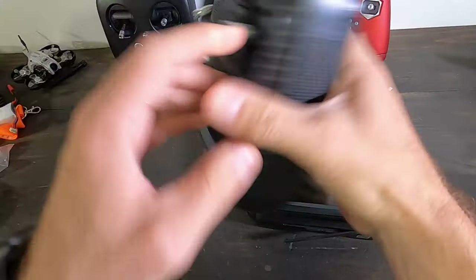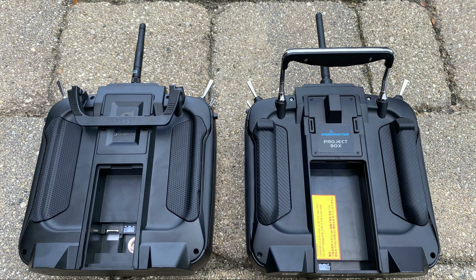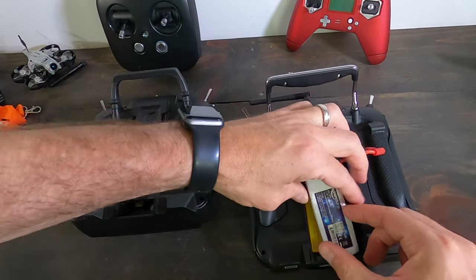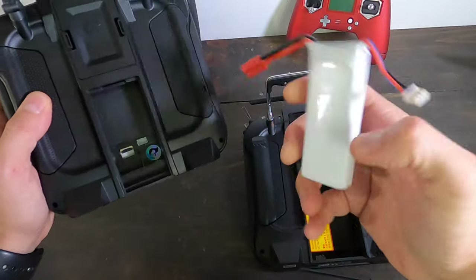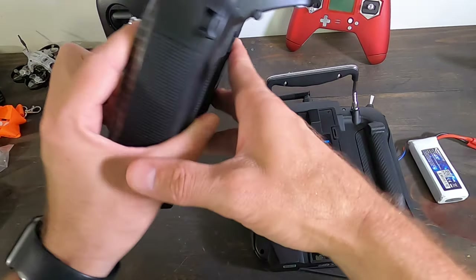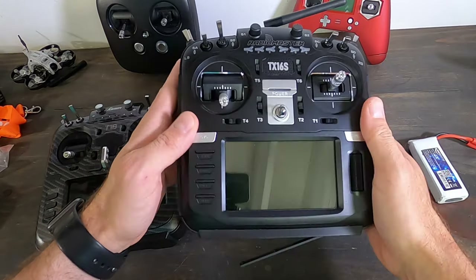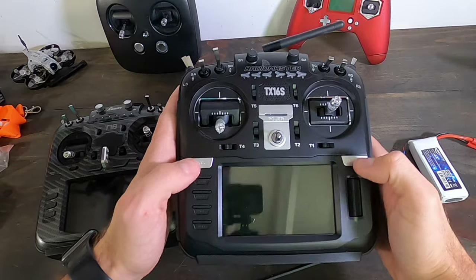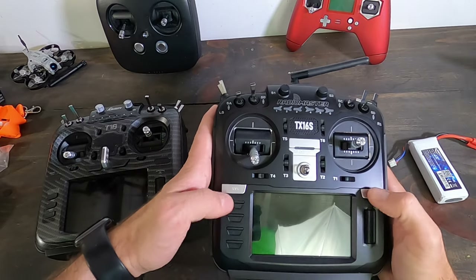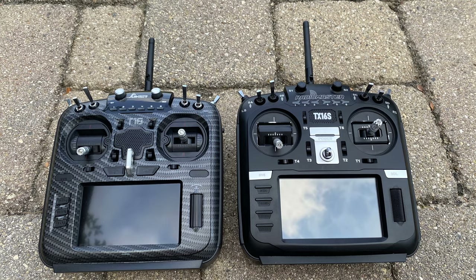The RadioMaster has a larger battery bay — I use a 2200mAh LiPo and it fits fine in the RadioMaster, but it's just a bit too big for the Jumper, so I had to use a smaller battery there. The rubber grips add a little weight and bulk, and the metal navigation dial has a more premium feel. Buttons in different places doesn't really bother me. One thing worth noting: the RadioMaster has a touchscreen — it's not enabled out of the box since OpenTX didn't support it yet, but when the update comes you'll be able to use it.